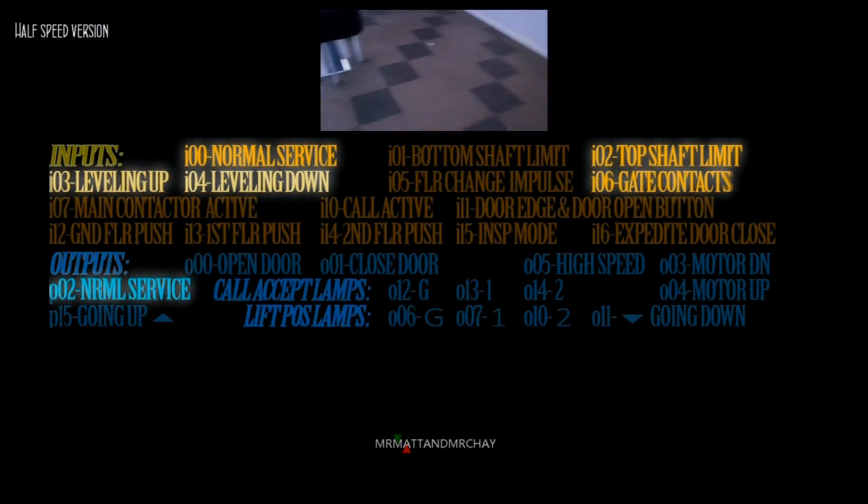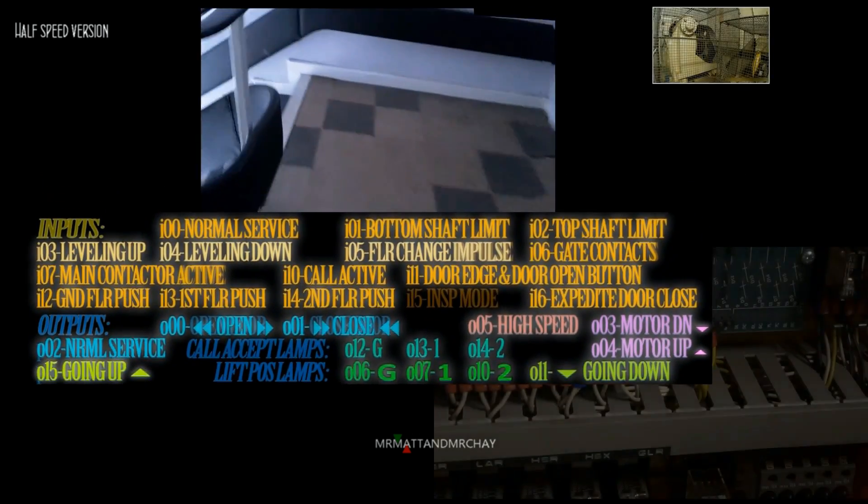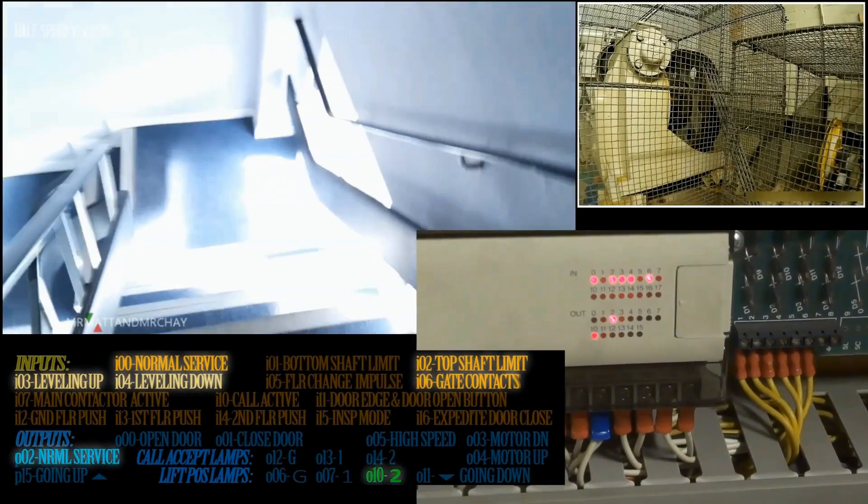Here is the half speed version so you can see more clearly how each input and output behaves.